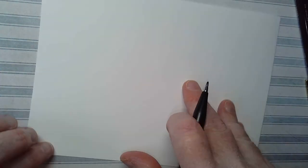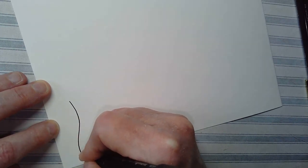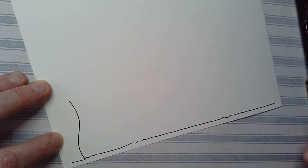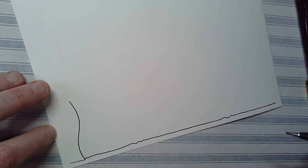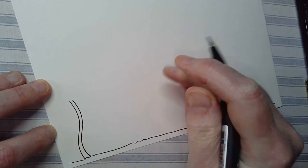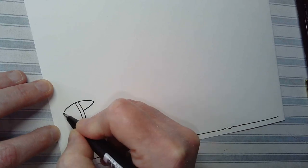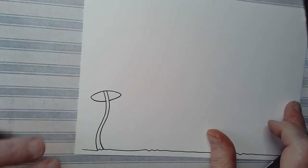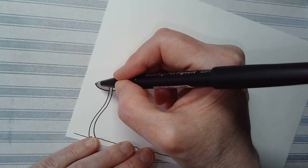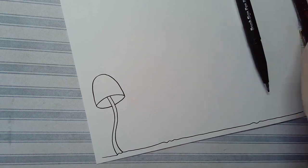I'm going to look at some mushroom shapes that may be a little bit different to what we did yesterday, and I'm going to give myself some ground today — I didn't do that yesterday. I just want some ground for the stems to grow out of. Here I've got a wavy kind of stem and I'm going to draw a kind of oval shape around it, and here I'm going to draw quite a nice domed shape.